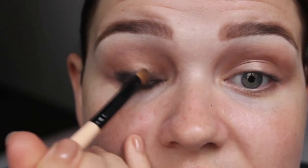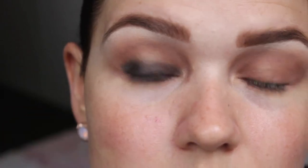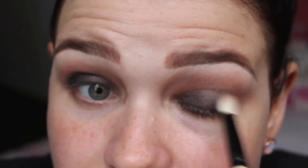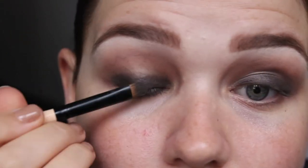We're going to keep this generally on the mobile lid — we're not going to take it too high. I'm then going to take that fluffy brush I used earlier and blend across the top edge of the Smut. Then just taking a little bit of Wood Winked on that blending brush to blend across the top edge gently.